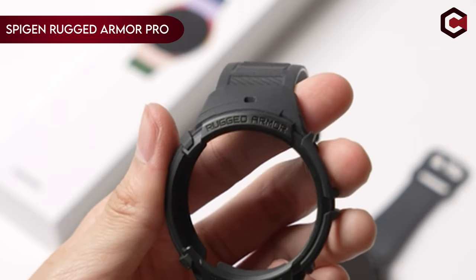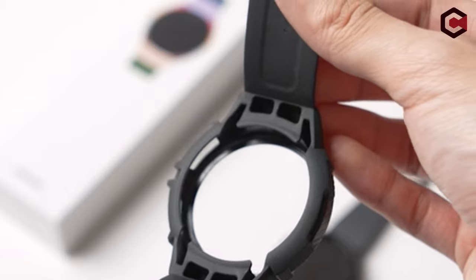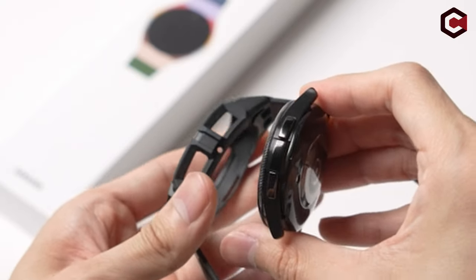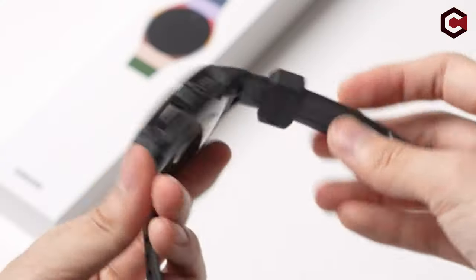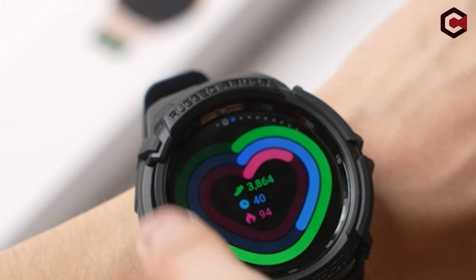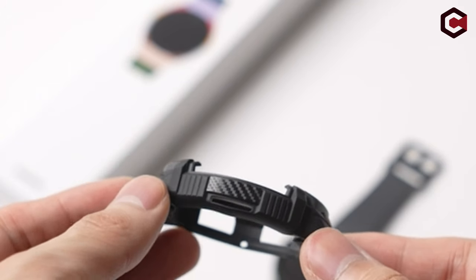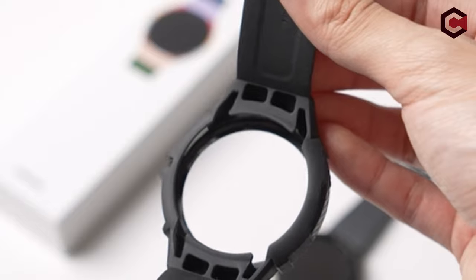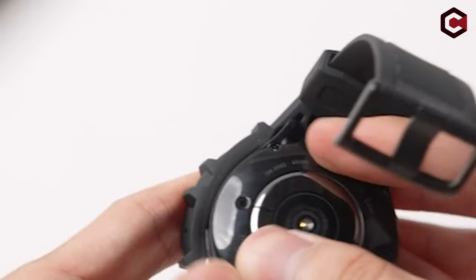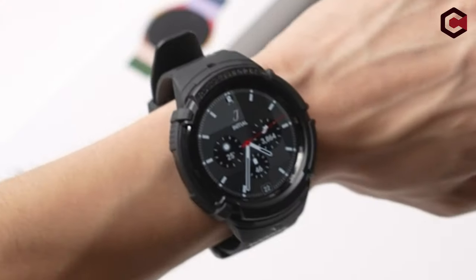On number 2: the Spigen Rugged Armor Pro. The Spigen Rugged Armor Pro is a robust unibody case designed specifically for the Samsung Galaxy Watch Ultra 47mm, 2024. It features unique carbon fiber accents that absorb shock, providing comprehensive protection against bumps and scratches. The case includes raised edges around the bezel to safeguard the display. With precise cutouts, it is compatible with BIA body composition measurement and heart rate monitoring features, ensuring full functionality.